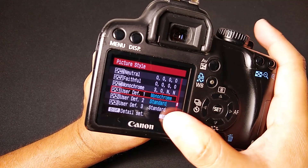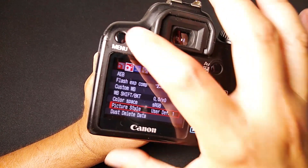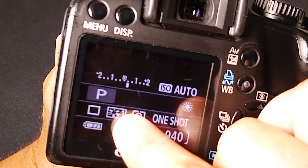Return with the menu and then set it with OK. My picture style is now User Defined 1. Going back to my main mode: User Defined 1.